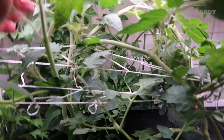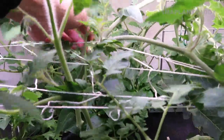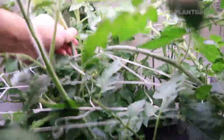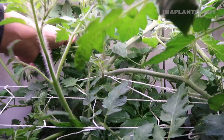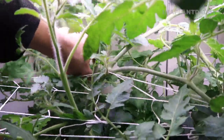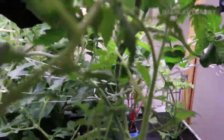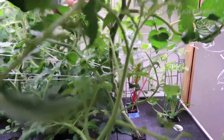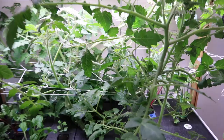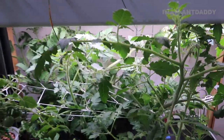I just switched my nutrient solution to the blossom nutrient since it's starting to flower. Right now I'm going to shake the tomato plant to try to pollinate the tomatoes — it's actually easier to shake it than to use a brush and try to pollinate every single flower. So I'll just give it a little shake here and another one here, and hopefully these tomatoes will pollinate.